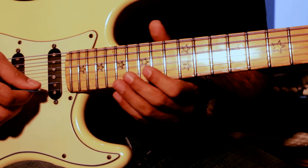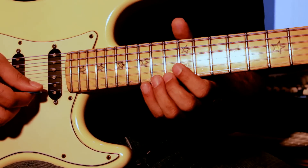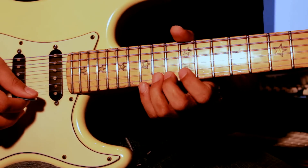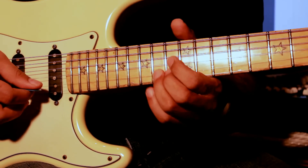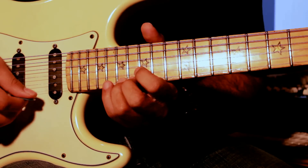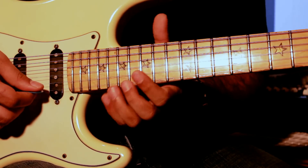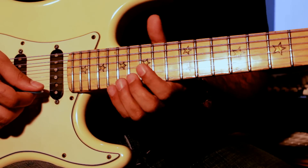Then it slides down and goes to the 14th fret and goes from the 14th, 15th, 14th, 12th, 14th, 12th. It's a slide down from the 17th to the 14th.